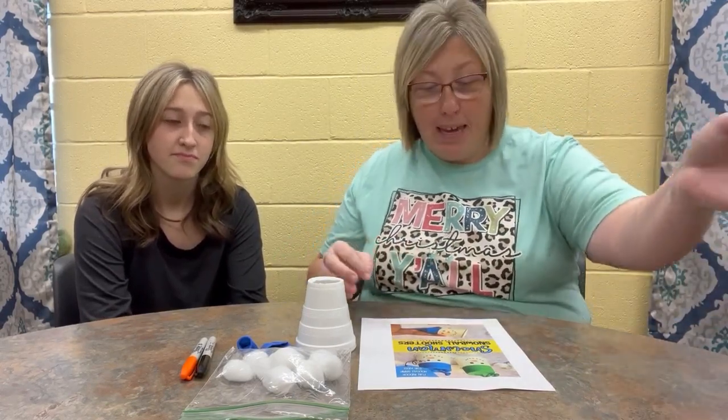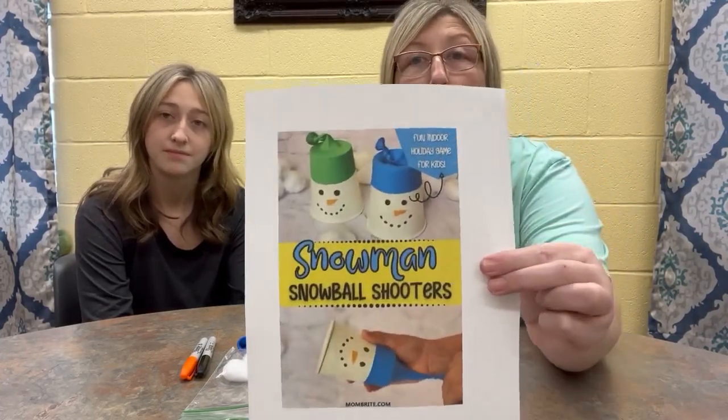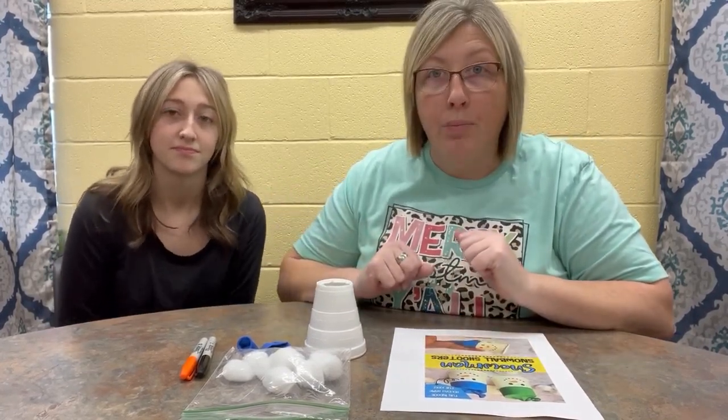So today we are going to make a snowman snowball shooter. Maybe you all can make one of these and then you can have like a snowball fight inside or outside, because with this we don't use real snow. And as always, I've got with me Kaylin today because school is out.